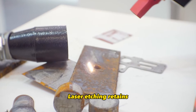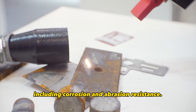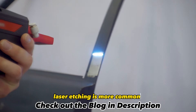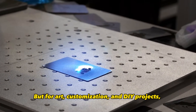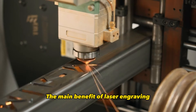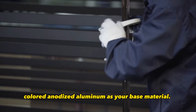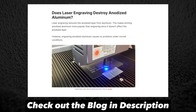Laser etching retains the protective properties of the anodizing, including corrosion and abrasion resistance. For industrial and manufacturing uses where maintaining the integrity of the anodized coating is critical, laser etching is more common. But for art, customization, and DIY projects, laser engraving has some advantages. The main benefit of laser engraving is that you can achieve brighter, higher contrast results, especially if you use a colored anodized aluminum as your base material. The contrast pops more compared to etching.